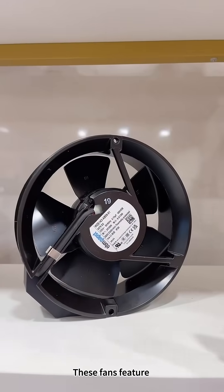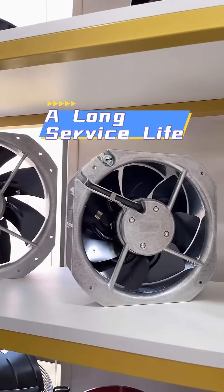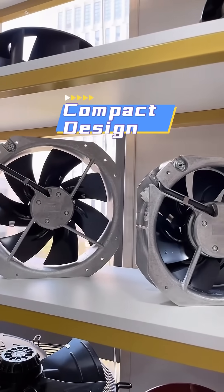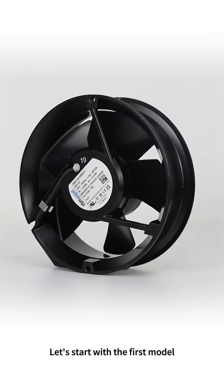This fan series features high efficiency, low noise, excellent protection, a long service life, compact design, and maintenance-free installation. Let's start with the first model.